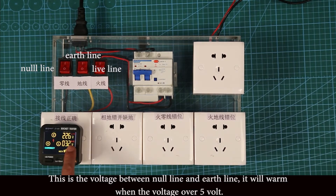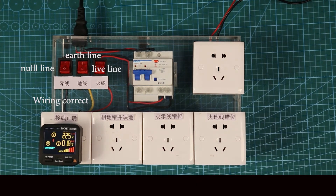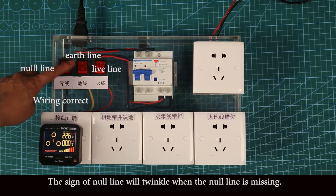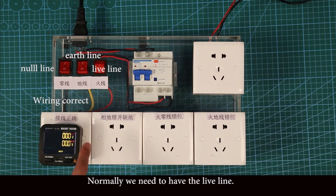This shows the voltage between the live line and the earth line. It will warn when the voltage is above 5 volts, and we can also see 'correct' or 'incorrect' on the screen. The sign of the live line will twinkle when the live line is missing. It's the same for the earth line — it shows nothing when the neutral line is missing. Normally, we need to have the neutral line.